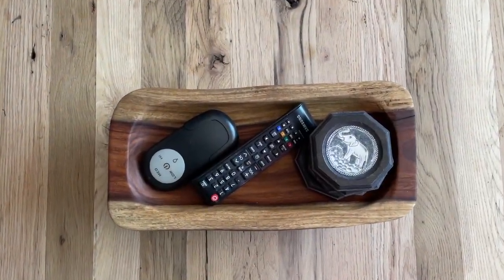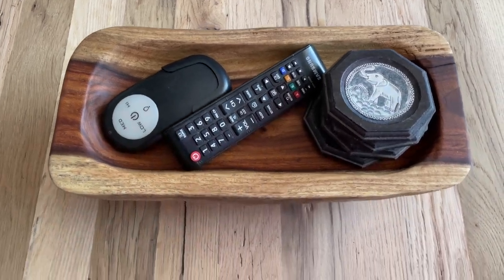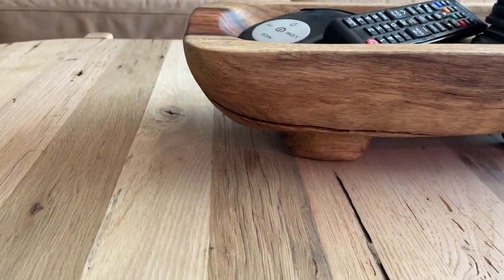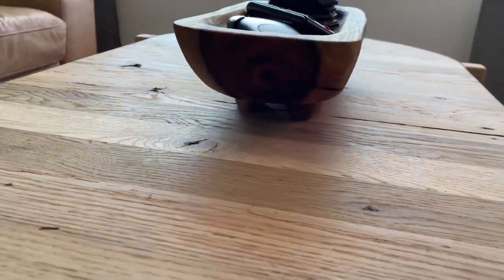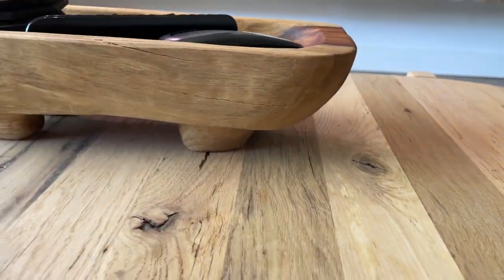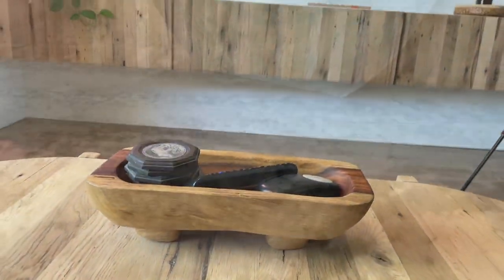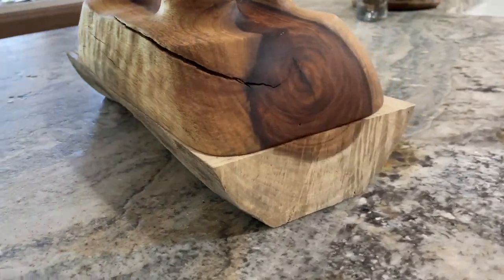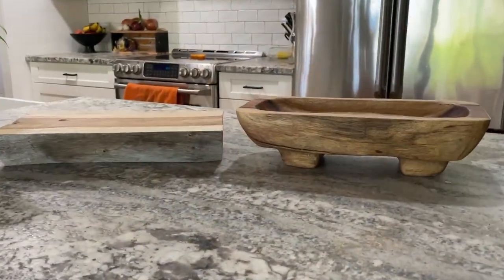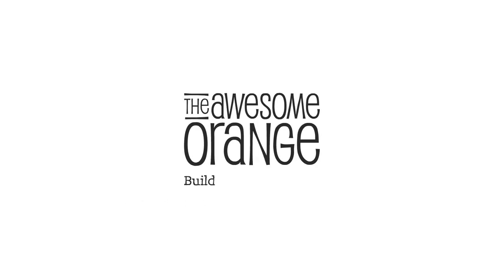If you enjoyed this video, please hit that like button and make sure you're subscribed to my channel so you don't miss my next awesome build — or in this case, carve. It's crazy to think we started with a log and turned it into one awesome bowl. Thanks for watching, and remember: build loud, build wild, and have an awesome day!